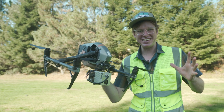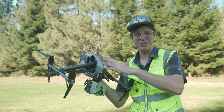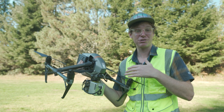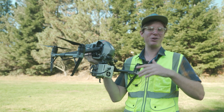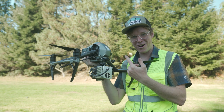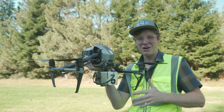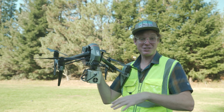We got a crazy idea. We wanted to take this Inspire 2 drone — a really well-known prosumer drone that a lot of people fly and get their career started on — and turn it into a LiDAR mapping machine. We just put this LiDAR sensor on the drone. Now, we don't know if it's going to carry this weight, or how stable it's going to be. That's why we came out here to the field.